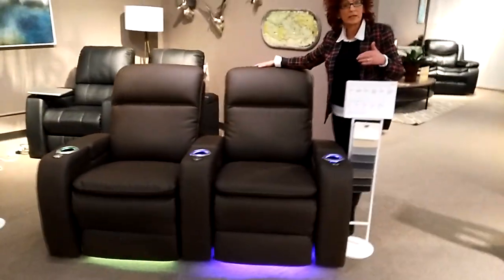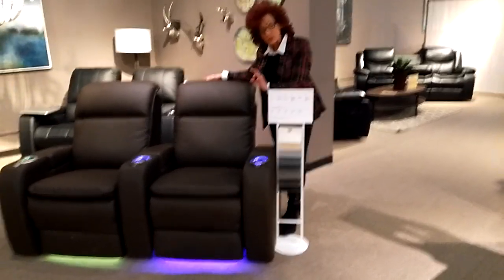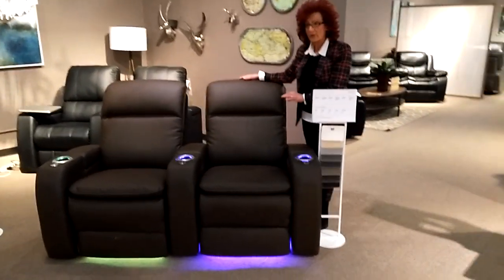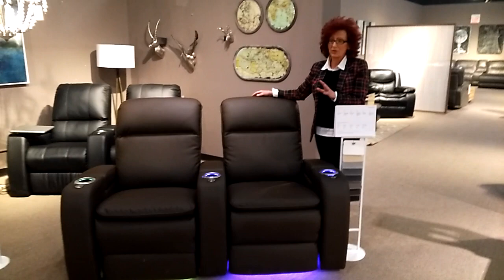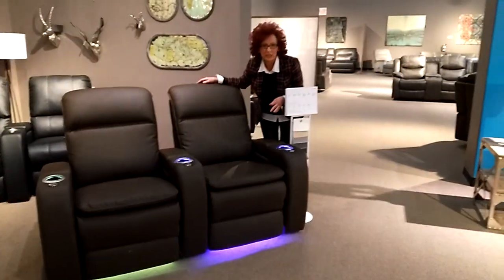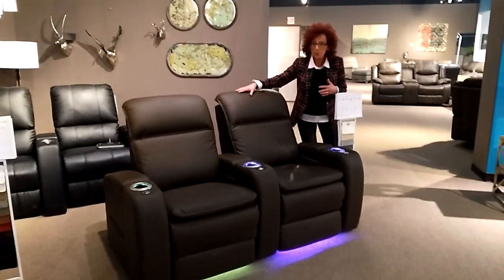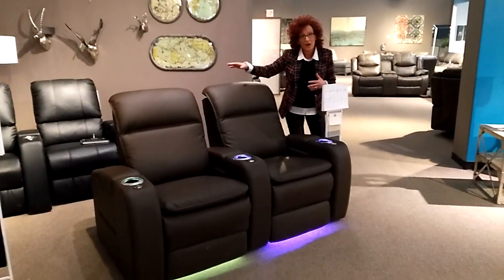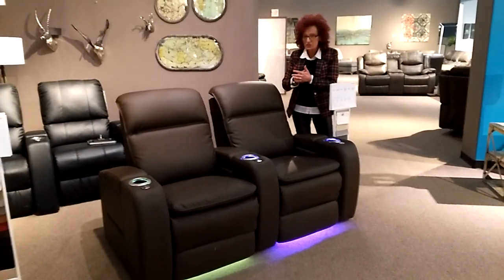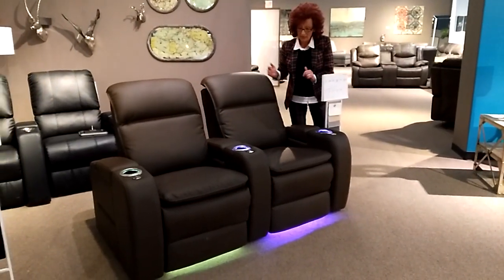This fabric on here is called Dillon, and this, my friends, is actually classified as commercial grade. For those who don't know what commercial grade means — it's really, really tough, and it's also warrantied for two years. This is polypropylene, polyurethane, polyester, and cotton. It's a weave with a fused top application. Soft, beautiful. We love it.